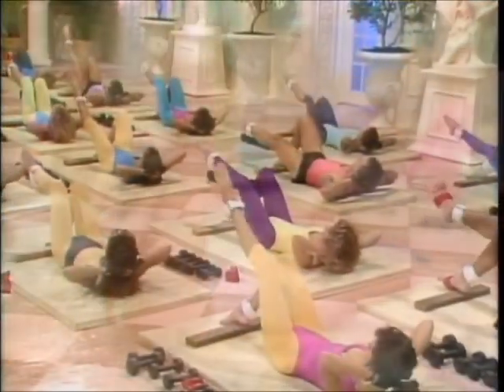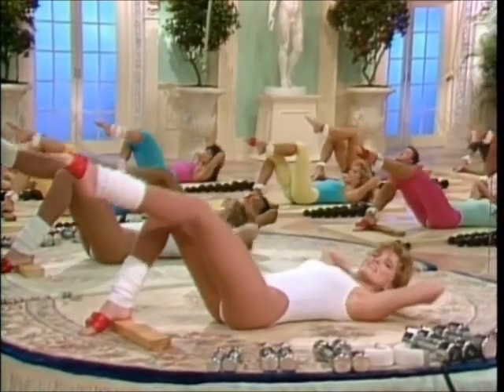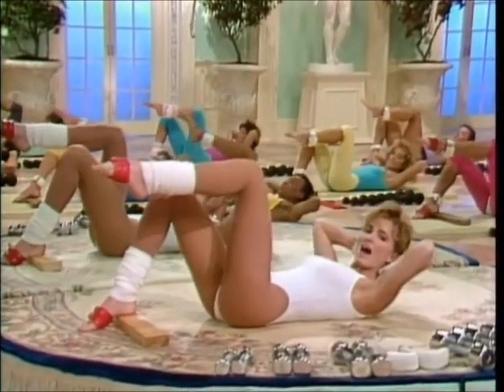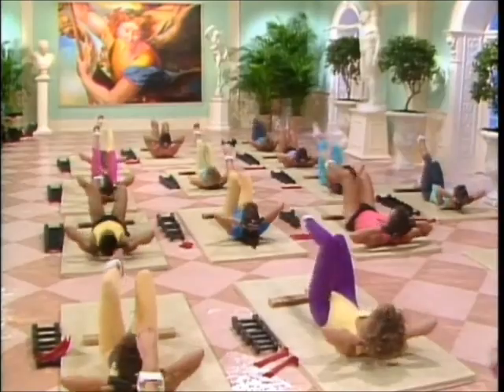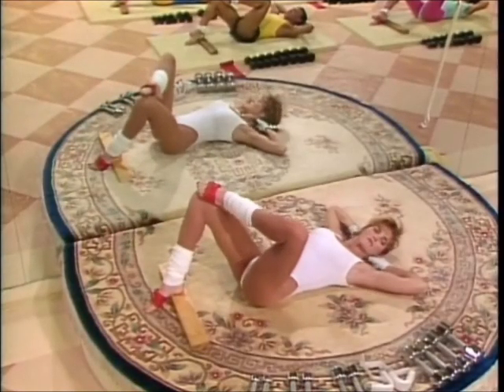Left leg pumps — go. Move slowly. In and out. Six fast. Slowly. Foot to the knee.